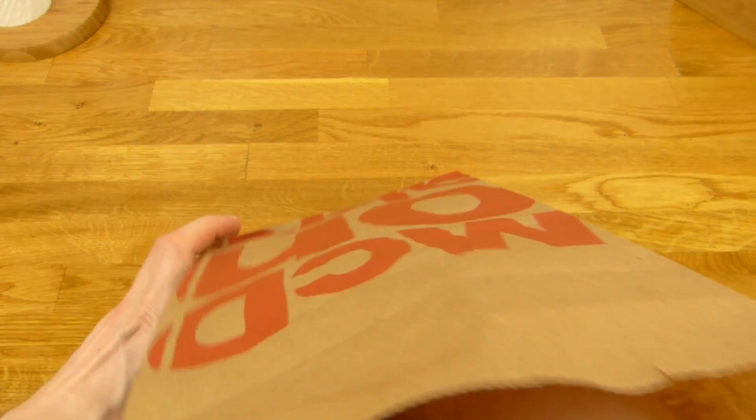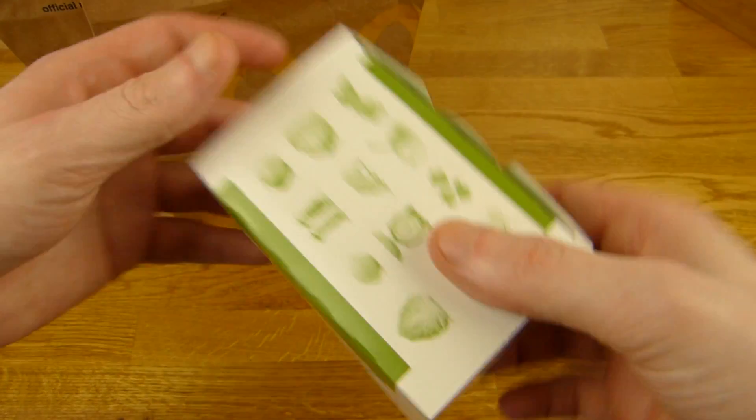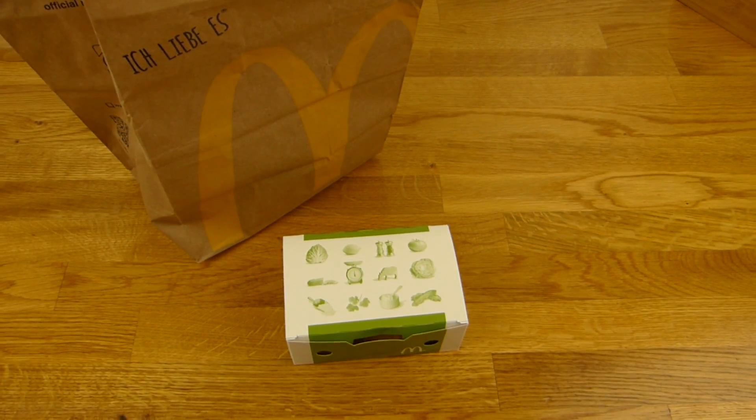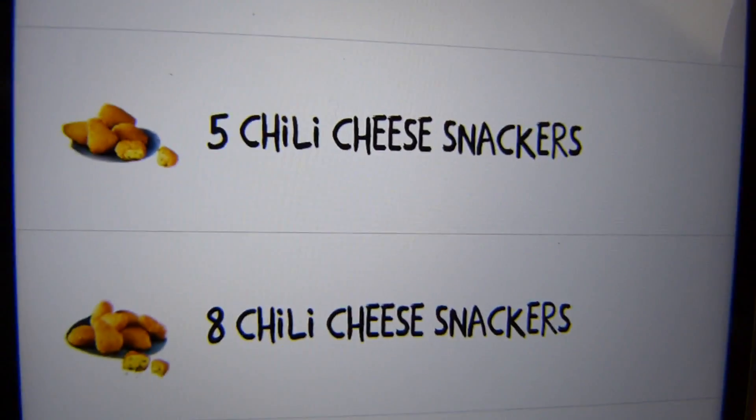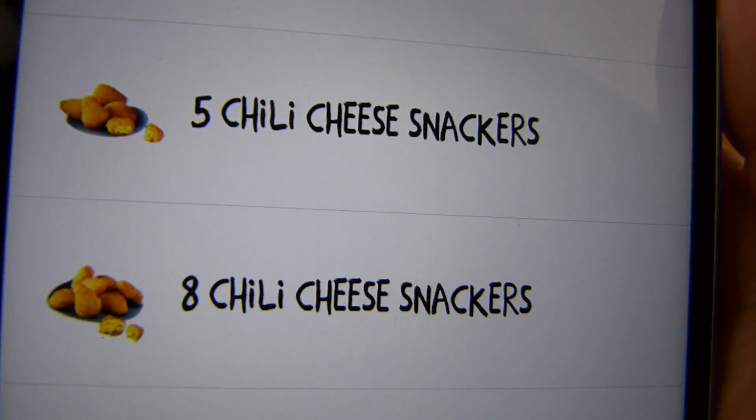Let's take a look here. One box, no napkins — that's what you get from McDonald's. There are two versions: one with five and one with eight. This one here is eight. Eight Chili Cheese Snackers.